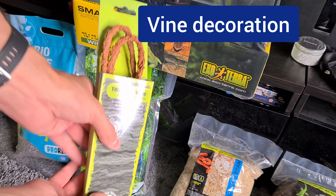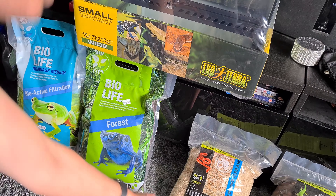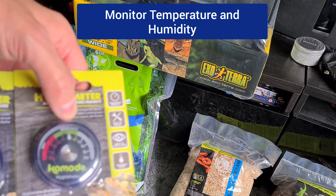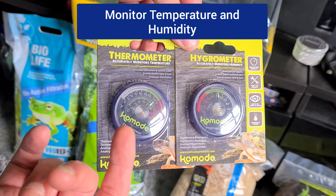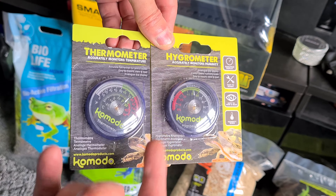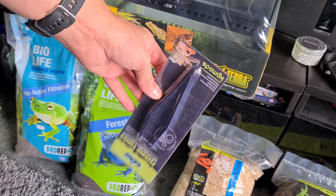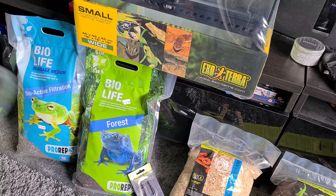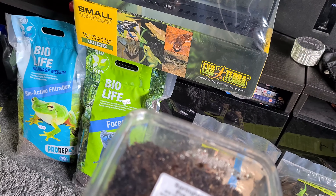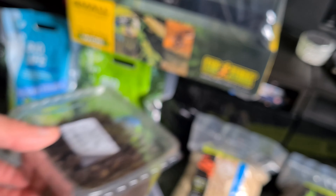I've got a medium-sized vine, also Komodo - this is all the products The Range do - along with a thermometer and hygrometer, which measures humidity. I've also got myself a little bug feeder to feed them bugs. I've also got springtails - you can see the little white things there crawling about, ready to go in the soil.